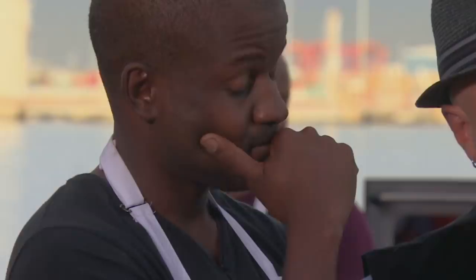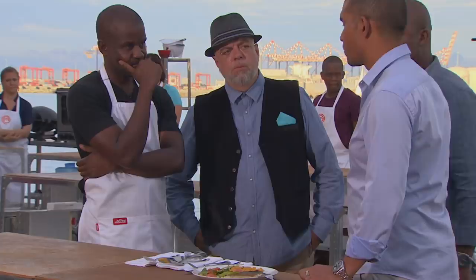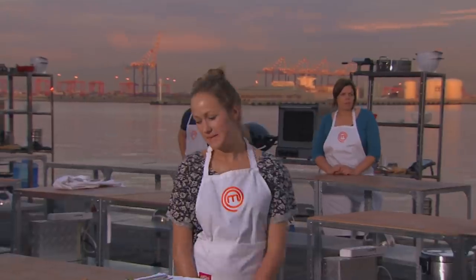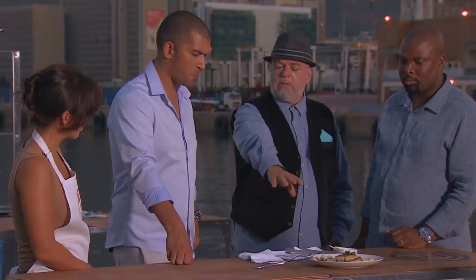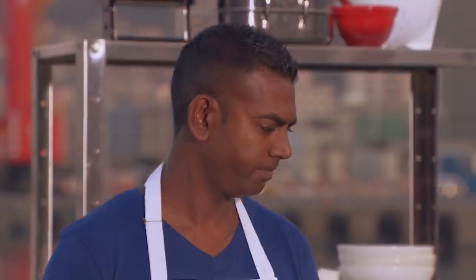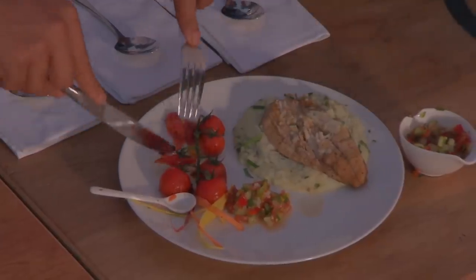Too much grapefruit brings in that bitterness at the end, which is a bit unpleasant — we're gonna have to taste what the other contestants have done. Oddly enough I'm feeling quite confident. The fish cooked really, really nicely — slightly under-seasoned to my liking — and we'll let you know. For me, the best thing on this plate is the pickled radishes, but the problem is the favorite thing on the plate should be the fish. We'll have to wait and see.